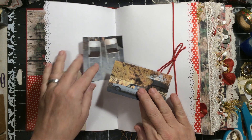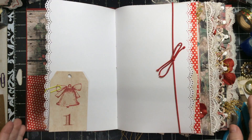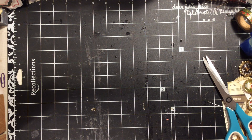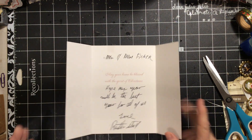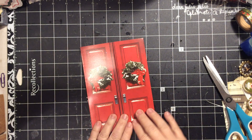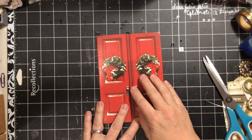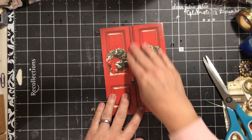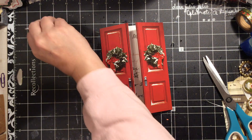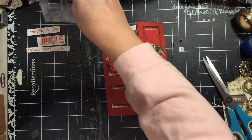I have some random items that I've been keeping — a lot of random items. I had this card from a neighbor and I really liked it because it has these doors. I thought that would be fun to work with because it's going to be a new neighbor. And I have these from the Tim Holtz collection and I thought they would be funny with this.